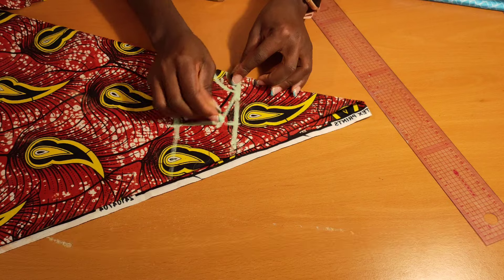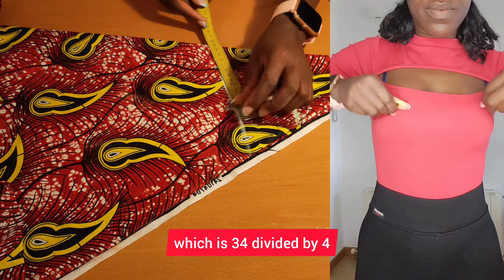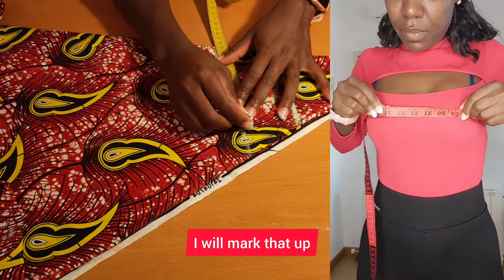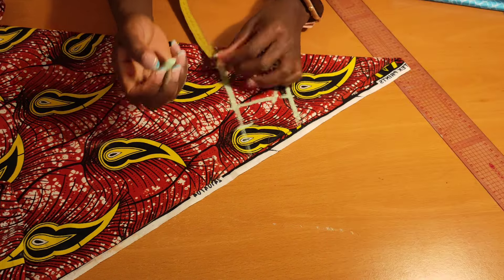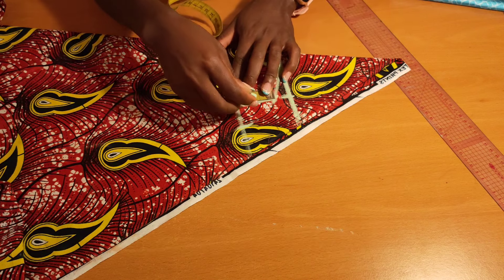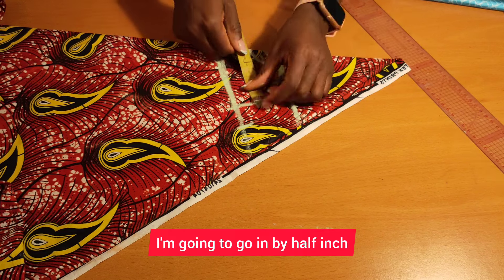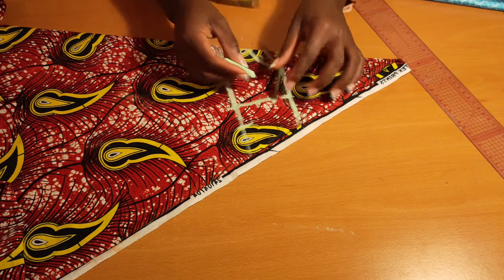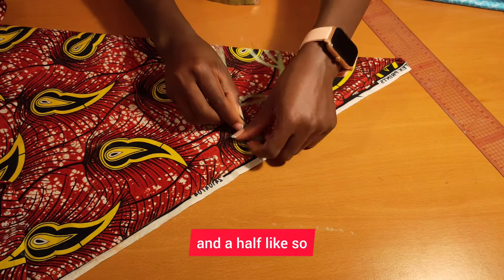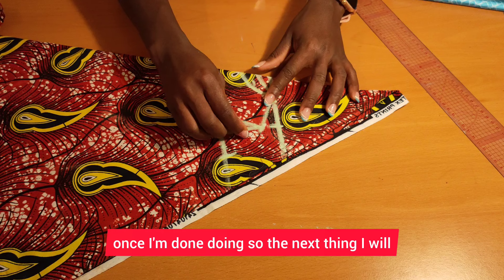Now I'll take my bust measurement, which is 34 divided by four — that gives me eight and a half. I will mark that up, then measure whatever I have here and divide that by two. I'm going to go in by half an inch and connect that all the way to my eight-and-a-half mark.